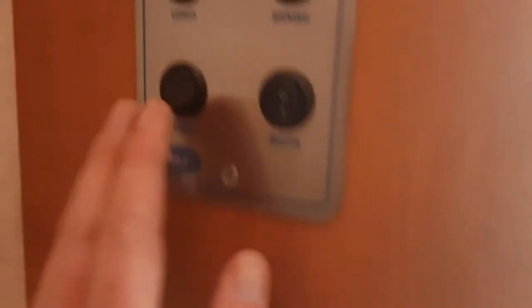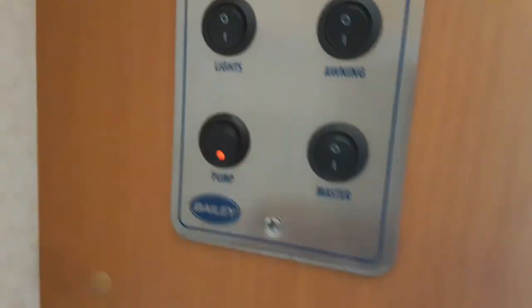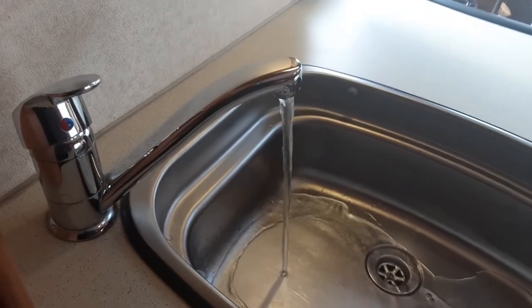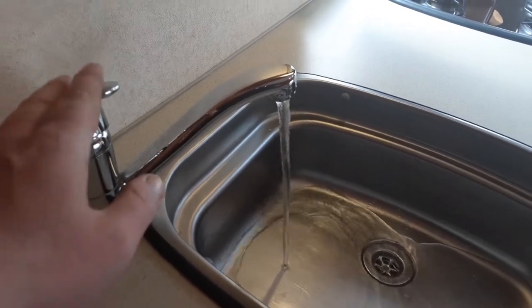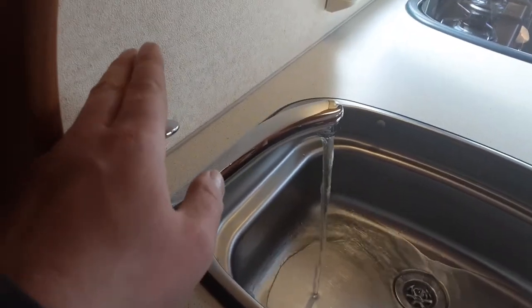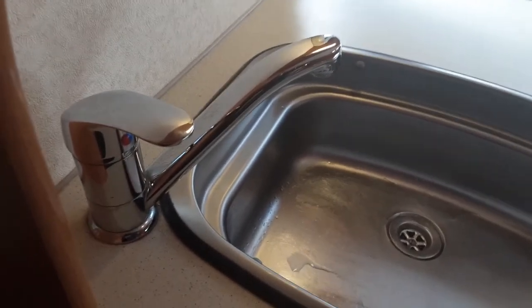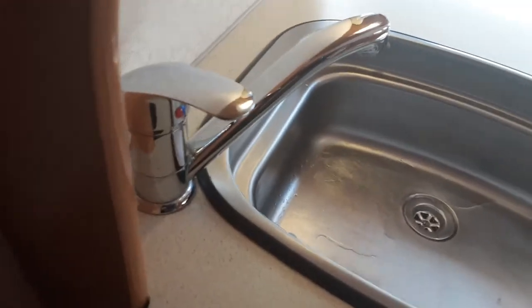Then you'll come over to the water pump switch, turn the water pump on, and the water system will start filling. Eventually you'll have water running continuously out of every tap on the caravan. At that point you can shut all the taps off and start thinking about warming the water onboard the caravan.